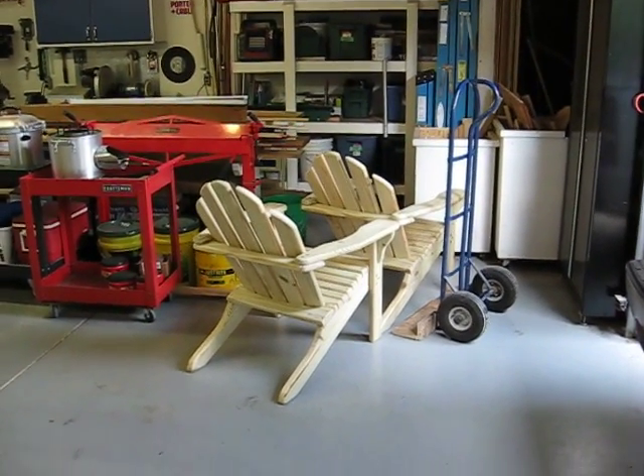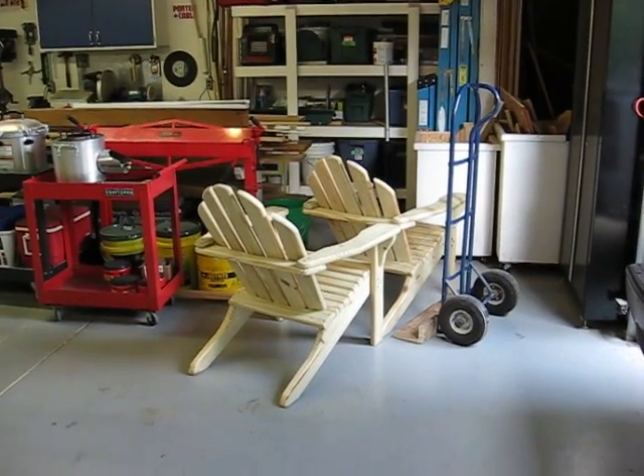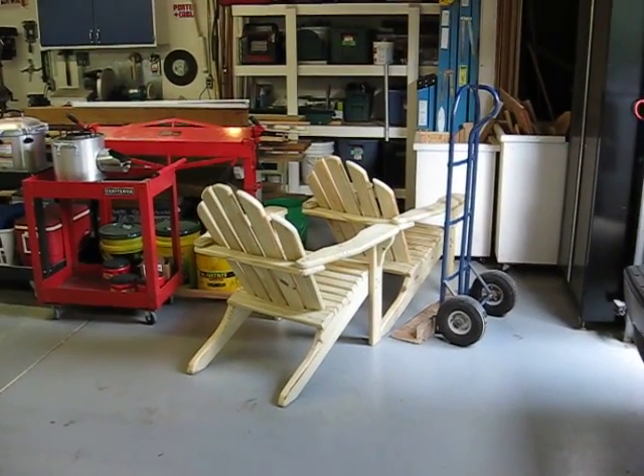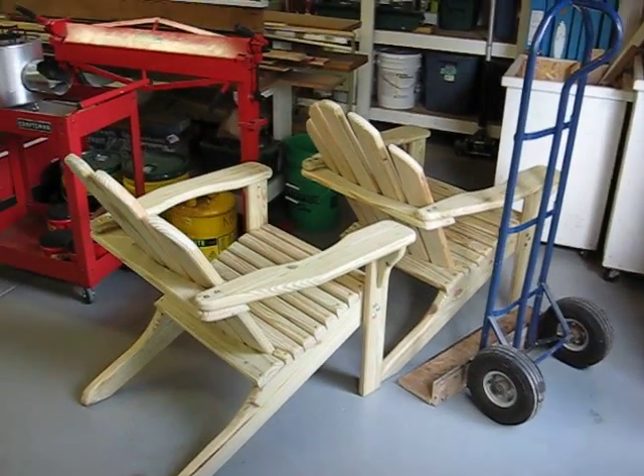Hello everybody, this is Kay Hopp. Just wanted to show some of the projects I've been working on in my shop. I've been making several of these Adirondack chairs. I've got two here ready to go out to a customer later today.